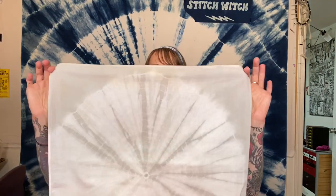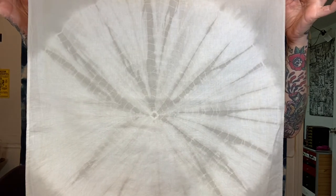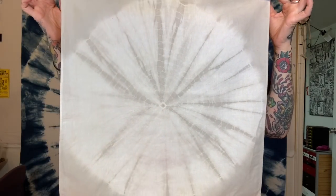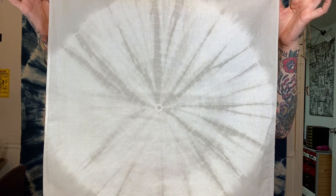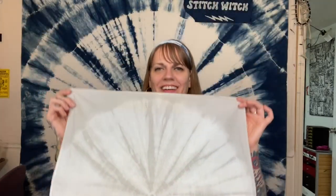I also have a couple of other samples that are different colors. I made this one a couple of years ago — I was messing around with a dye called Alconet, which makes this cool gray color. So there is an Alconet spider web. I hope you can see the reason why it's called spider web — it really looks like a spider web, and there's always that little dot right in the center, and that's supposed to be the spider sitting in her web.